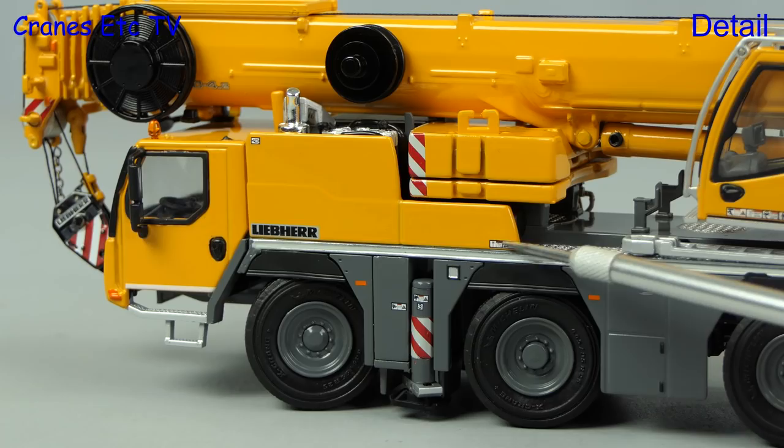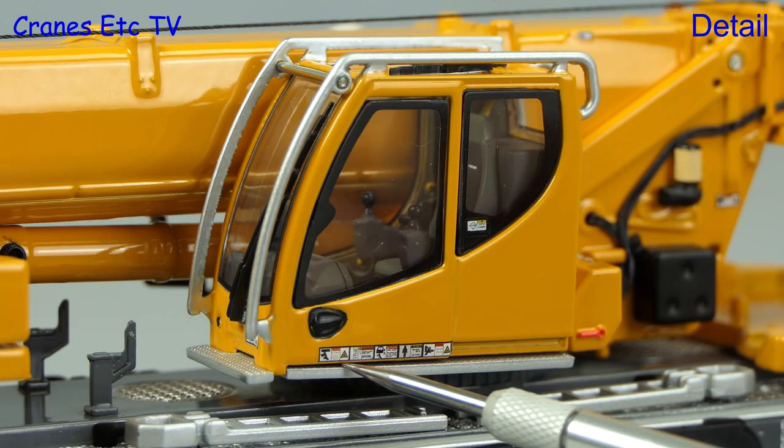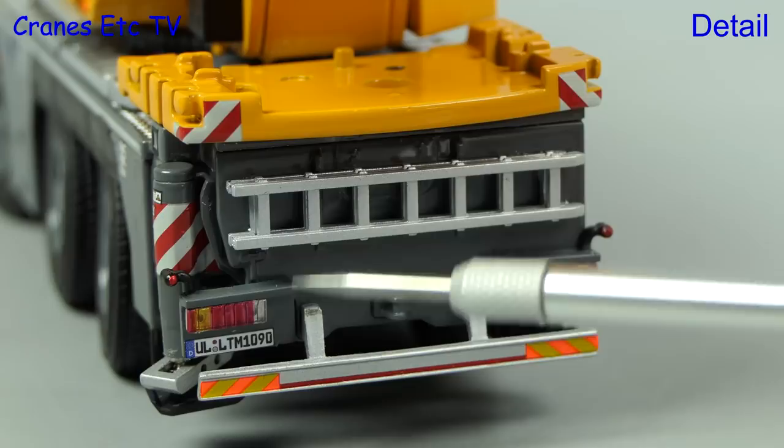It's also good to see that the outriggers are fully retracted in travelling mode. The cab has got nice detail inside — there are metal grab rails and small graphics, all of which give it a realistic appearance. The high detail also continues behind the crane cab, and moving to the back there's a fixed ladder, and the lights and number plate all look realistic too.